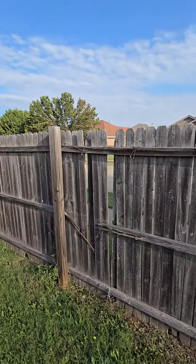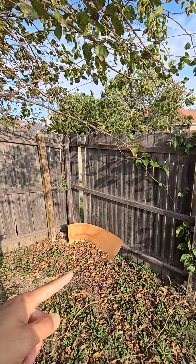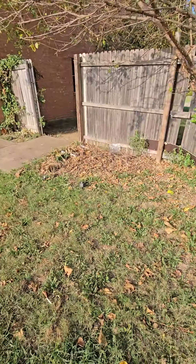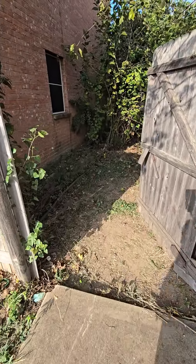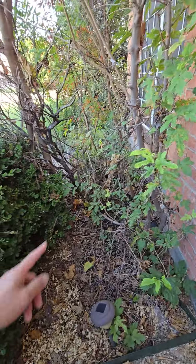Fix this area right here, fix the fence in this area, remove all that mold. Clean the lawn up really nicely, fix the fence right here. Rake everything up, make it very clean — rake here. This is the front entrance.